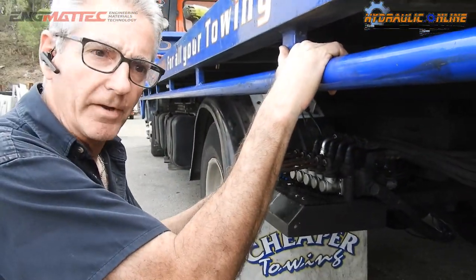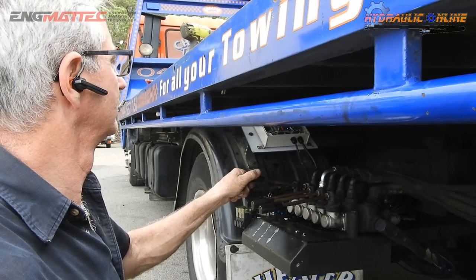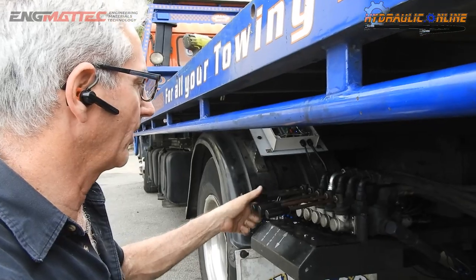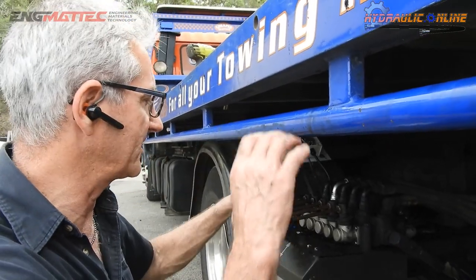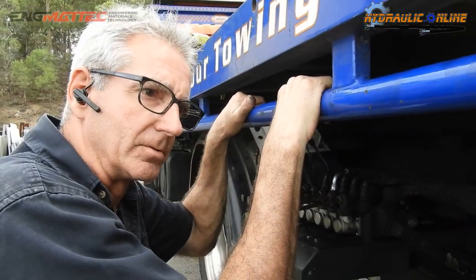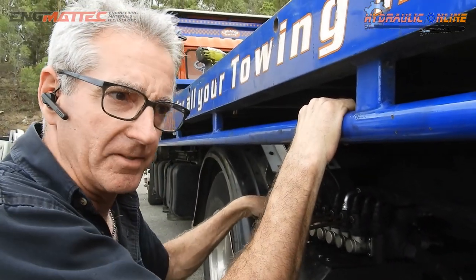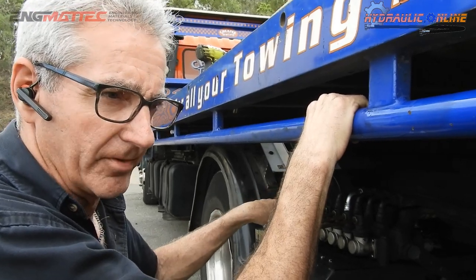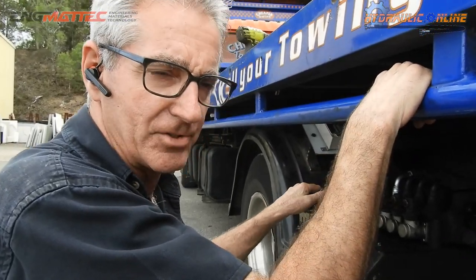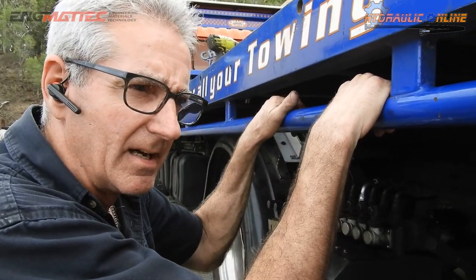Not only can you operate this remotely, but you can still operate it manually as well — dual functionality. The beauty of this is you can actually be in the car while you're winching the car on, rather than trying to manually operate the winch and then correcting the car's steering wheel to get it onto the tray properly. With the remote control you can actually be in the car as you winch it on.